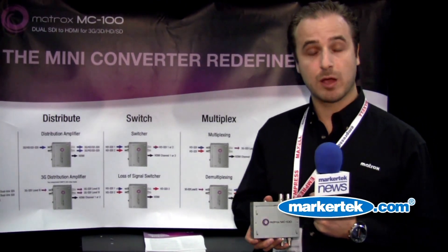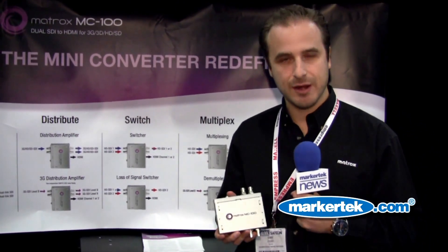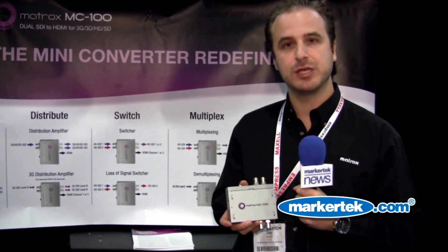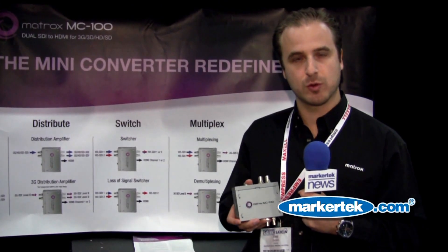Finally, a huge addition is the 3D convergence. All you 3D editors out there can use one small product to basically manage the convergence levels and move it closer and further away.